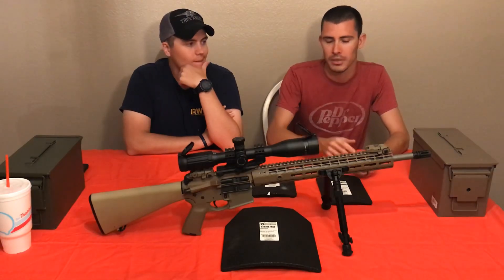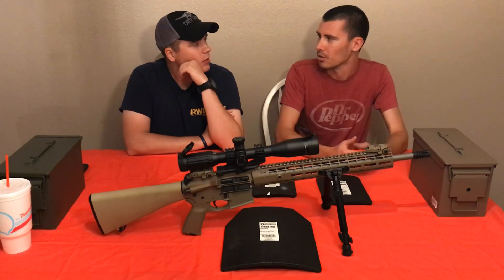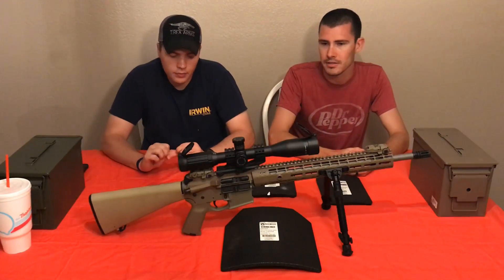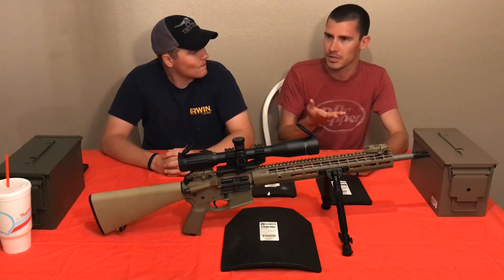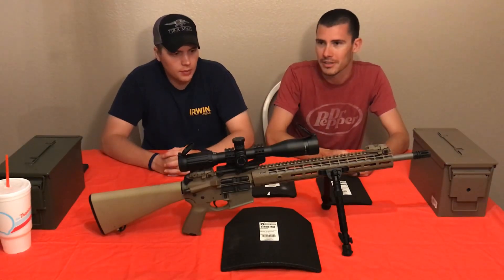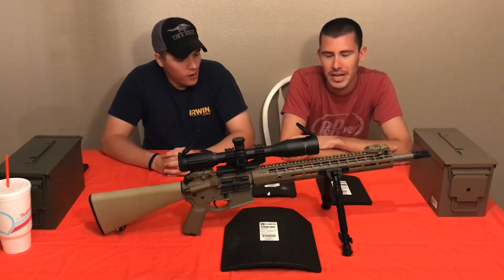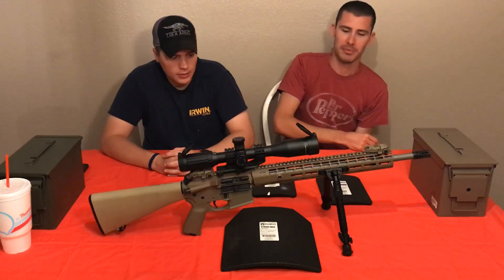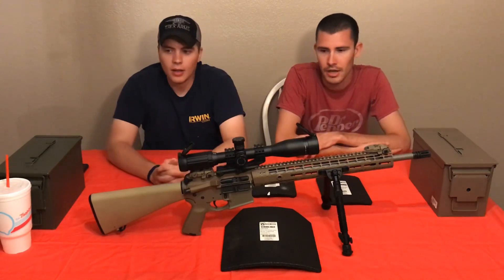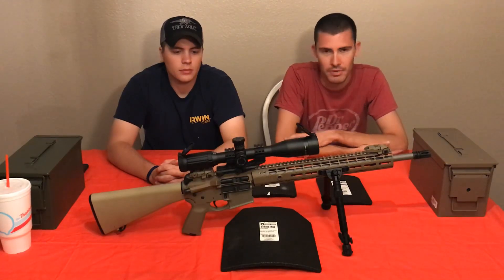I've always wondered how lethal spall actually is - we've all seen it dig into dirt and cardboard, but this test gives a better idea. This spall isn't going to penetrate vital organs; it won't go that far into your skin once it does penetrate, but it will go far enough to cause damage. I wouldn't recommend steel plates based on that, but steel is still better than nothing. If you're going to get steel, get the build-up coating. Hope you all enjoyed this video - just redneck science out at the range with some Walmart pork chops.